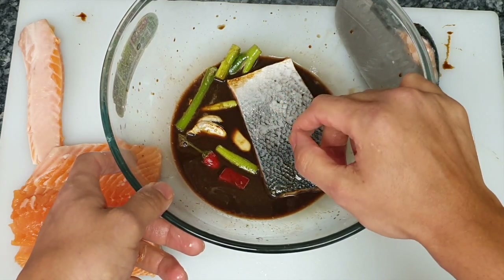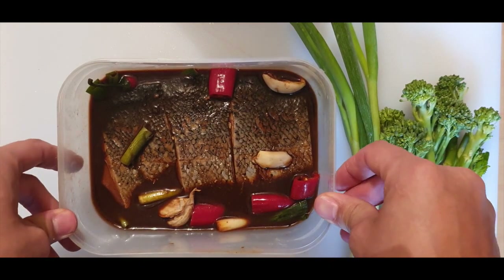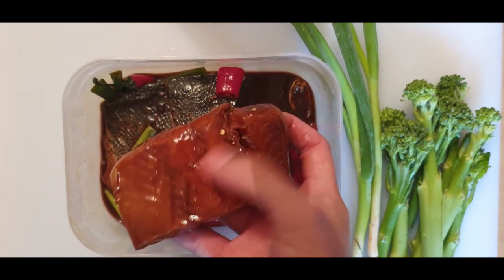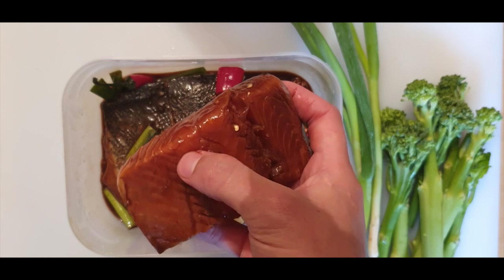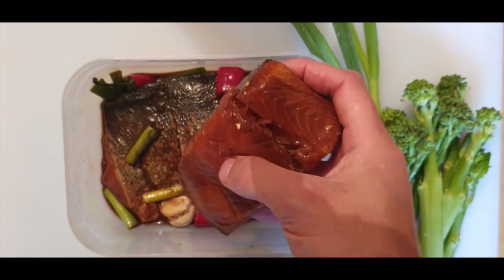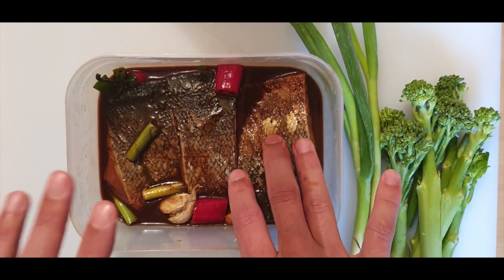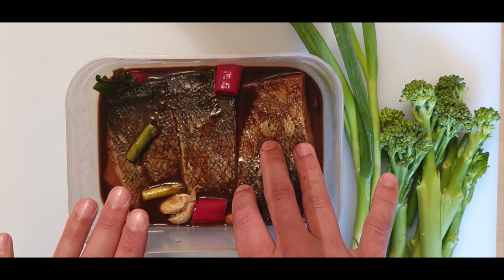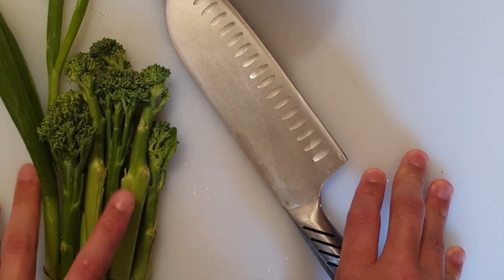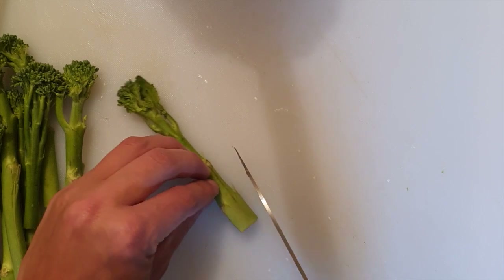Leave it in the fridge overnight and then we'll come back to the next step. Now we have our salmon that's been marinating for nearly 24 hours. As you can see, look at this color — it's got this really nice dark color and it's started to firm up a little bit. You could even leave it for one more day and it would be even better. The flavors are all there; the salmon has soaked up all the liquids we marinated it in. I've turned the oven on to full heat so when we put the salmon in it cooks nice and quick.